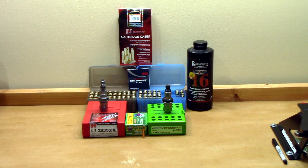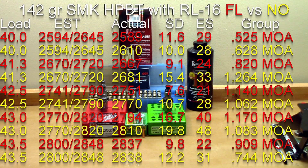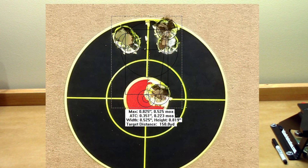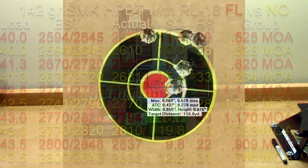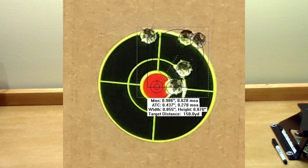Starting off with full length followed by neck only: at 40 grains, our estimated velocity was 2594 or 2645. The full length actual velocity was 2589, standard deviation of 11.6, extreme spread of 29, and a 0.525 MOA group. With the neck only sized brass, actual velocity was 2610, standard deviation of 10, extreme spread of 28, and a 0.628 MOA group.